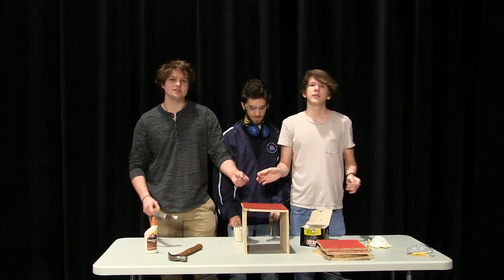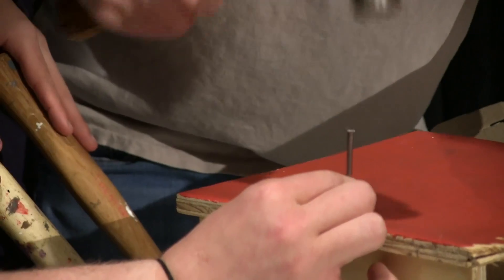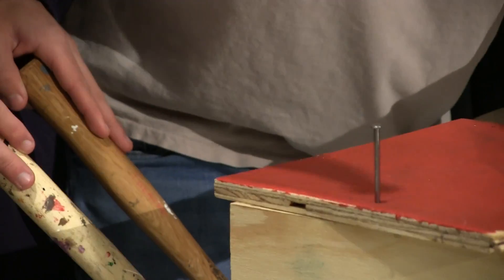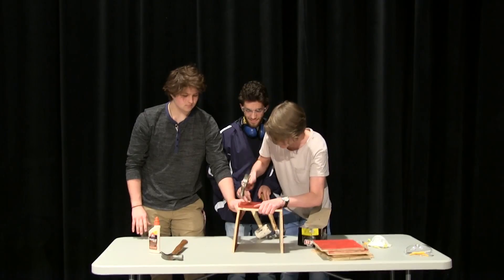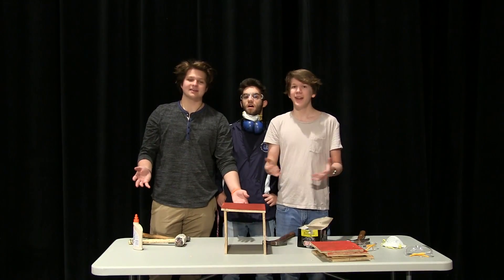Now here comes the second wall of our birdhouse, and what you're going to do is basically the same process. You just take your handy dandy nail, you grab your handy dandy hammer, and you nail it in. Hammer time. Perfect. Nice.